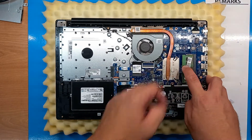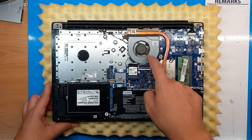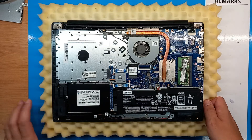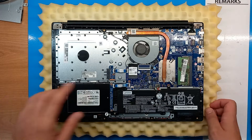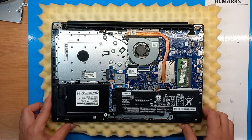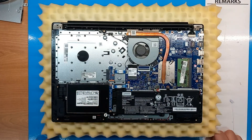And we come to the part that we need to clean — the CPU fan and CPU cooler. As you can see, it's not dirty, it's relatively clean. But anyway, we'll do it just to see how it's done.